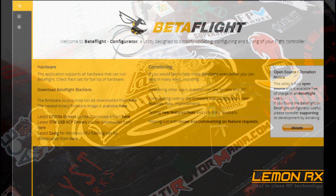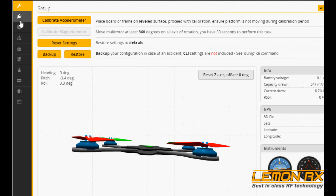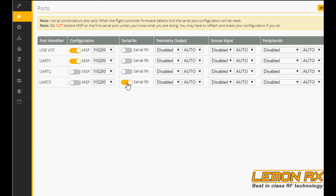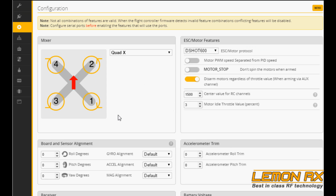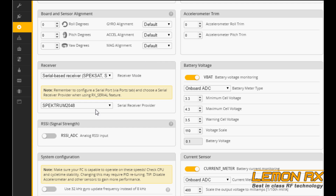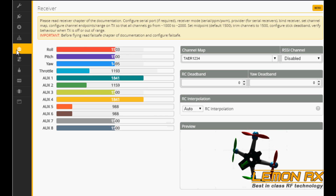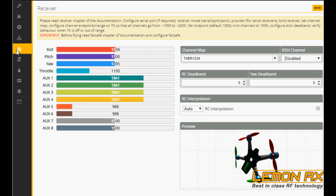I have this receiver bound up with my Spektrum DX8 and it's currently plugged into the quad. In Betaflight, make sure you have the right port open with serial RX selected. Go to Configuration, select serial-based receiver, set it to SBUS, and I'm doing Spektrum 2048. Double-checking all my inputs: throttle, rudder, aileron, elevator, AUX1, AUX3, AUX4, and AUX2 — so eight channels.